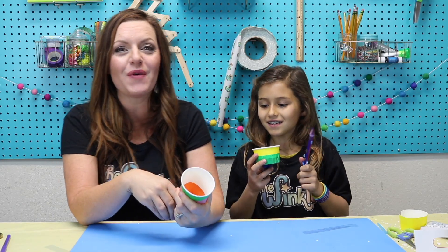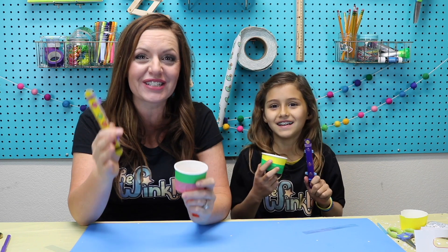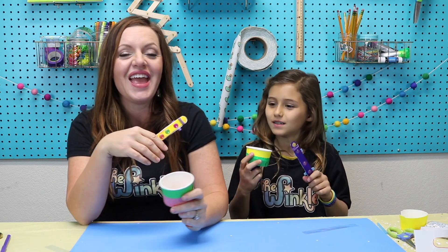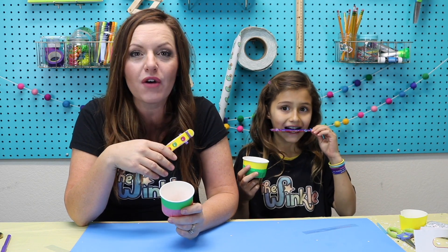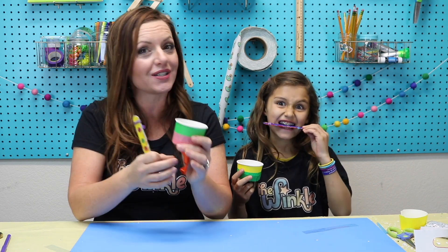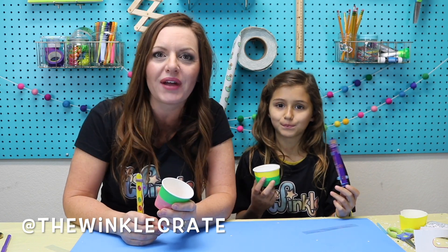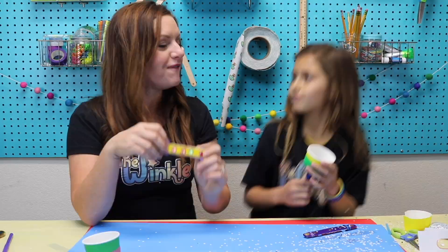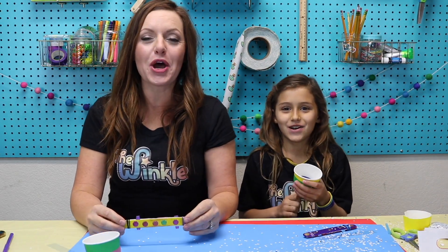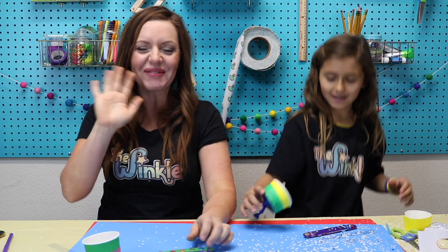Thanks for joining us today everybody with our celebrating projects. We hope you had so much fun — we know we had so much fun — and we can't wait to celebrate with you. If you have a grown-up, take a picture or video of you making your project or celebrating with it and have them post it to social media and tag us at the Winkle Crate. That way we can see what you made and how it turned out. Five, four, three, two, one — Happy New Year! Bye everybody, bye!